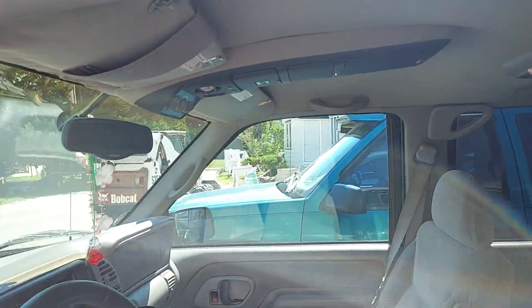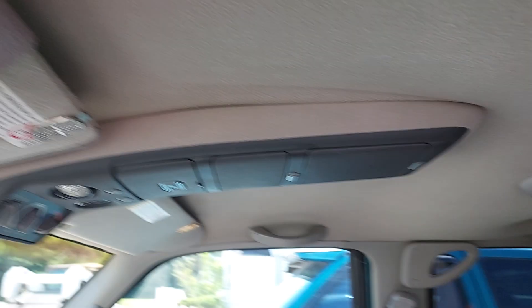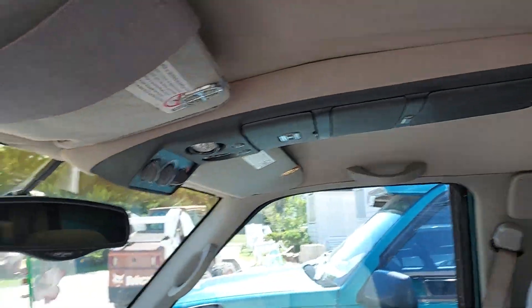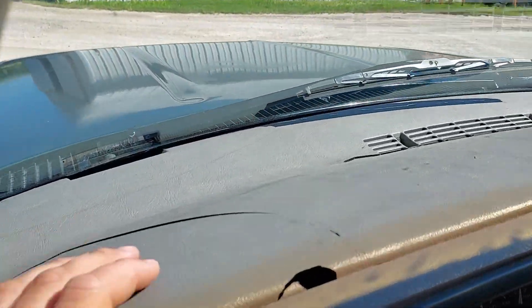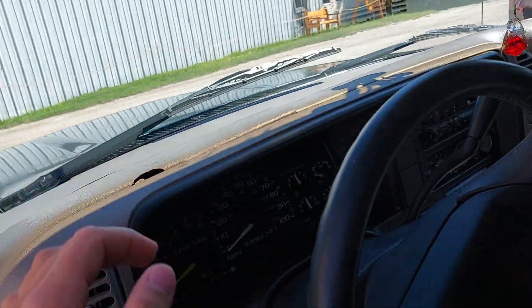It has a mint, clean interior. The headliner's all good — pretty much all the way there. There's a little cut and it's sagging just a little bit, so I'm probably going to have that redone. The sun has cracked the dash from sitting, but it's not too hard to replace.